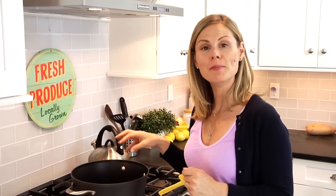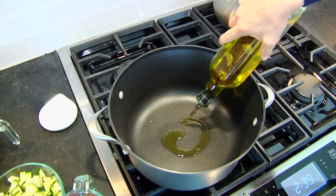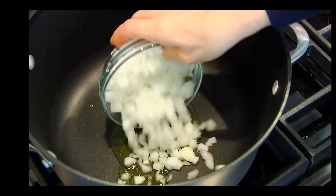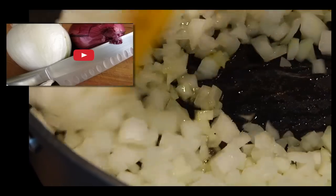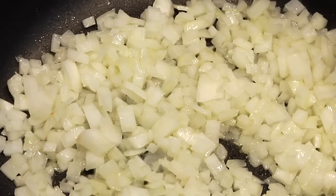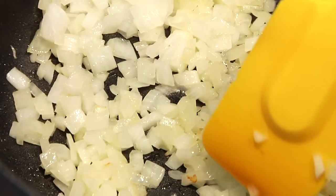I've got a nice big pot heating up over medium-high heat, and to that I'm adding one tablespoon of olive oil, which is going to heat up very quickly because my pot was already hot. Then I've got one chopped onion along with a small kiss of salt. Give that a stir — we're going to let this cook for about five minutes or until the onions are looking nice and translucent.